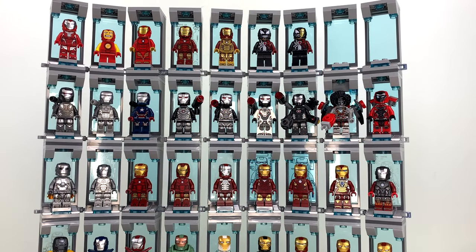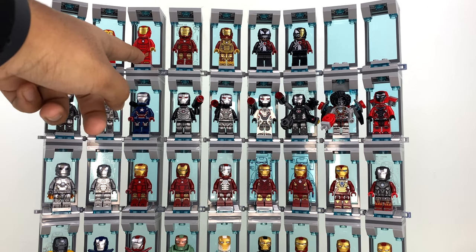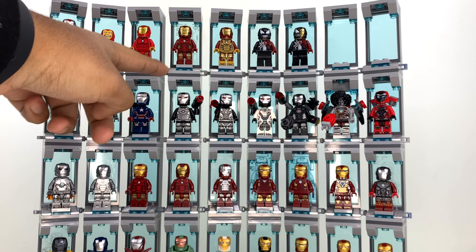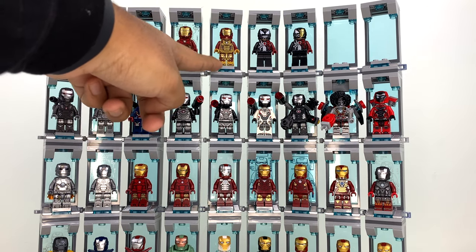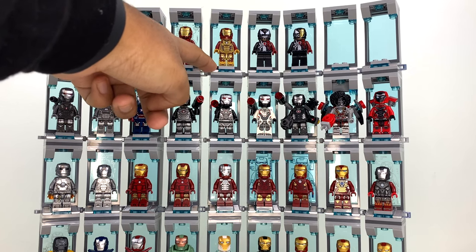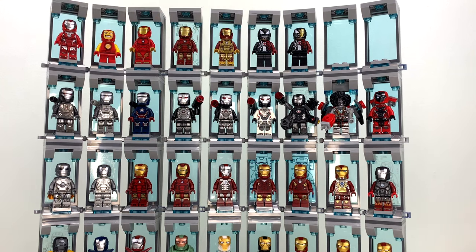Up top we have the comic-based suits: Comic Rescue, the Mighty Micros Iron Man, the Invincible Iron Man from 2017, the Square Enix video game Iron Man from 2020, the Iron Man Mech Iron Man from 2022, and then Iron Venom and Iron Venom but half-venomized on the helmet. Those are technically Venom figures because it's the Venom symbiote, but they're still Iron Man minifigures, so I threw them up there anyway.